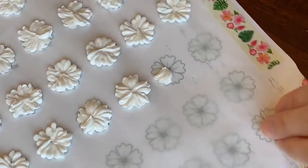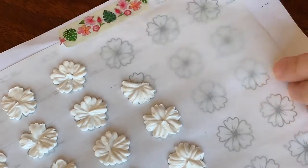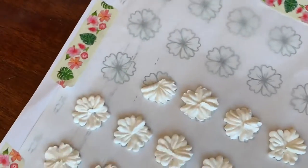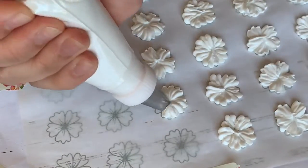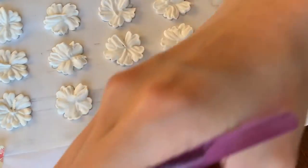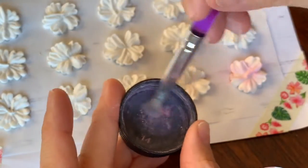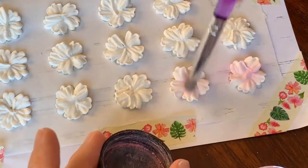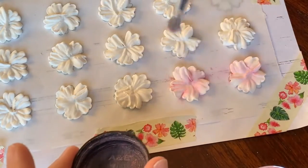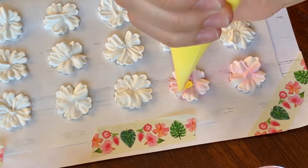If you want to make other shapes like flowers, you want to use a very thick consistency icing — actually thicker than toothpaste consistency — and I'm using a 101S tip here so that they are super tiny leaves. I let it dry fully for 24 hours, then dry dust it with some elite color powder so that there is pink in the middle. All you have to do is buff it in like you buff in makeup to add a little accent to the flower.